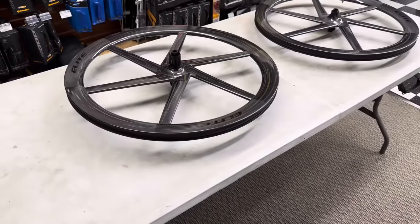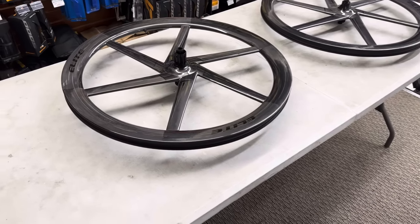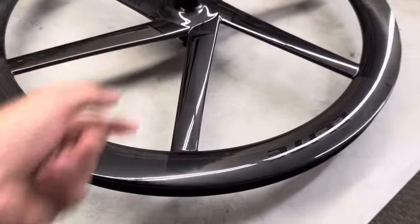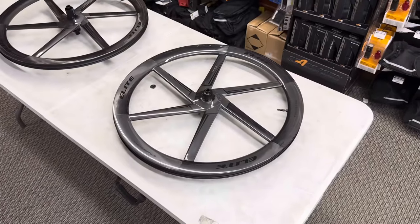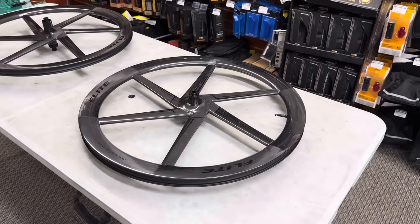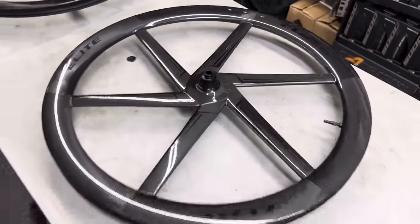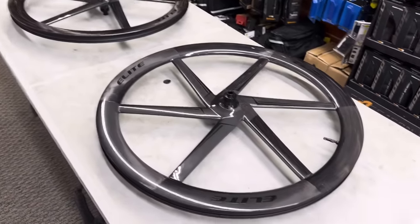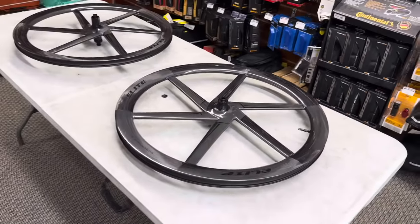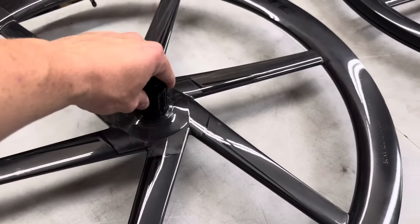The idea behind this wheelset is that it's a very aerodynamic design intended for TTs and triathlons. It's a 50-millimeter deep-dish wheel, and with the six tapered aerodynamic spokes, it's supposed to minimize coefficient drag by reducing frontal area while also helping with crosswinds. You'll see this kind of setup on a TT bike, or in our situation here in Florida where crosswinds are common — fewer spokes means less surface for crosswind to hit.